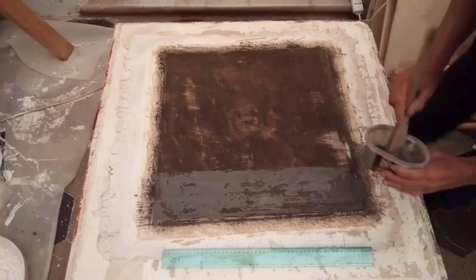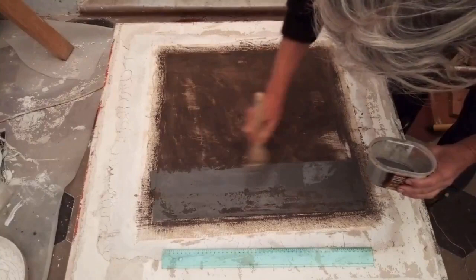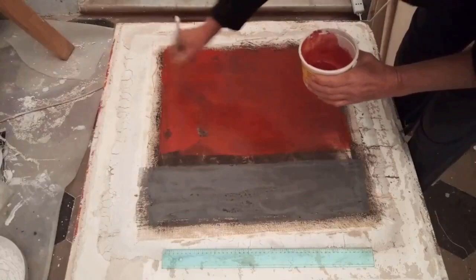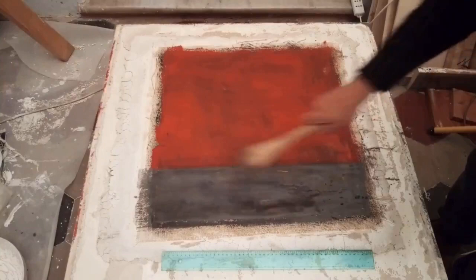The fresco will take about a month to dry completely before I can take it off the false wall. I'm working horizontally now because I like to work quite wet with the pigments, which is impossible if it is still up on the easel. Once the fresco is completely dry, I will work the flower and the dried plant onto the painting in another medium.